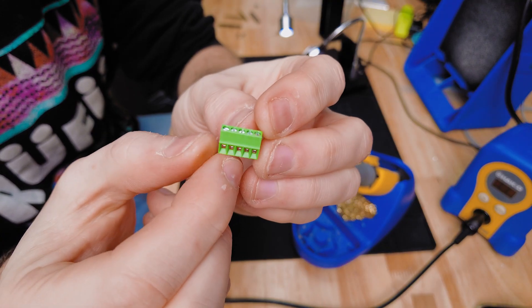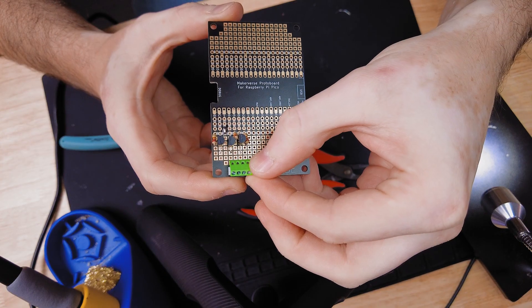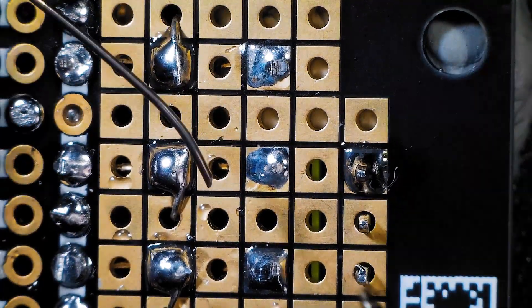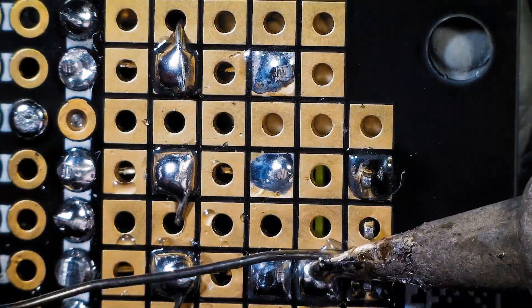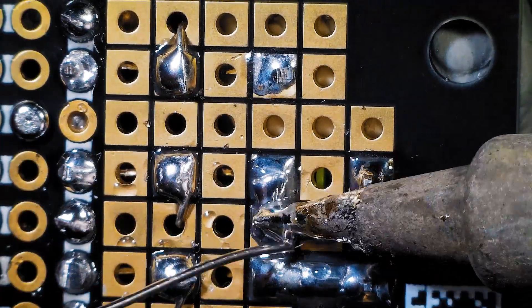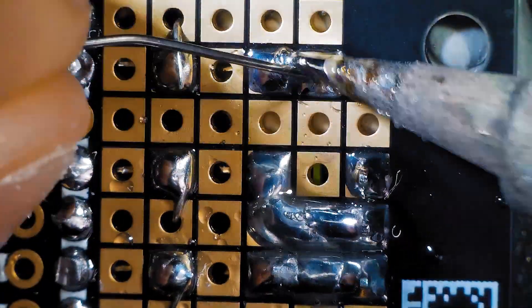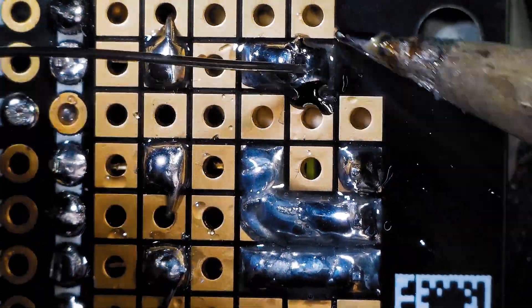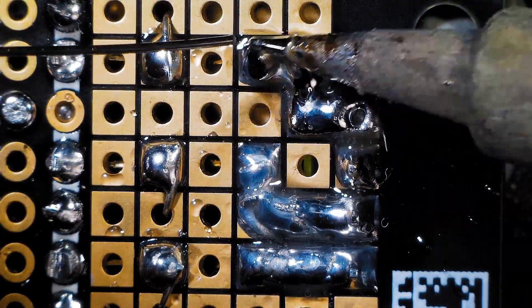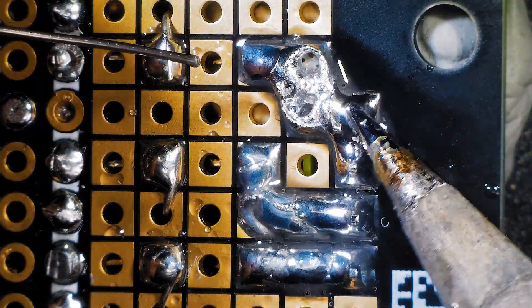If they weren't here the gates would be floating, and that could mean spurious triggering of the door motor. Now it's time to solder the screw terminals. A five-way terminal is soldered near the transistors and tracks are formed with solder bridges to connect each drain pin to a terminal. I thought all the bubbling and popping was the excess flux coming out of the solder but it turns out I was just boiling the blue tack I was using to hold the terminal in place.